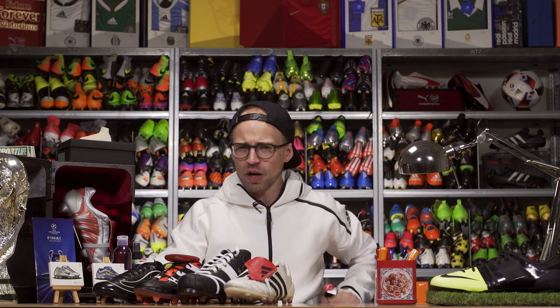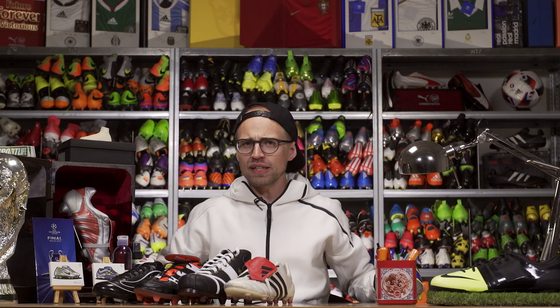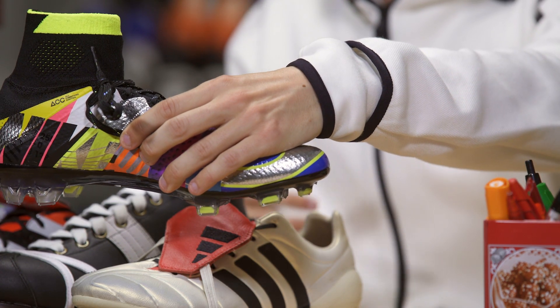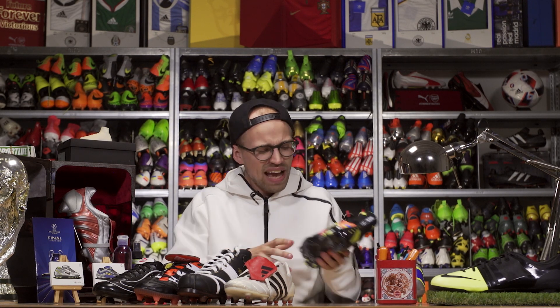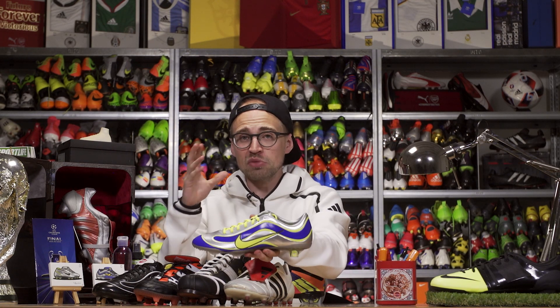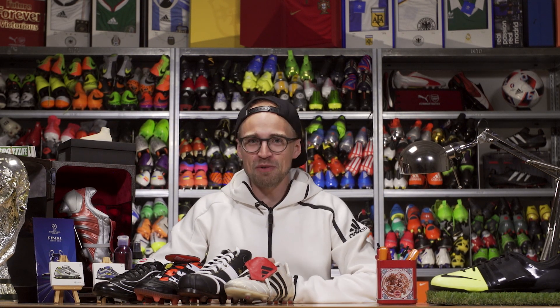For honorable mentions I want to show some love to the Vapor 9 15th Anniversary, the Tiempo 94, and the classic Mercurial boots. While only the Tiempo 94 is technically a modern remake, I just had to include the other two because they are just such awesome tributes. Nike are doing a pretty good job in that aspect.